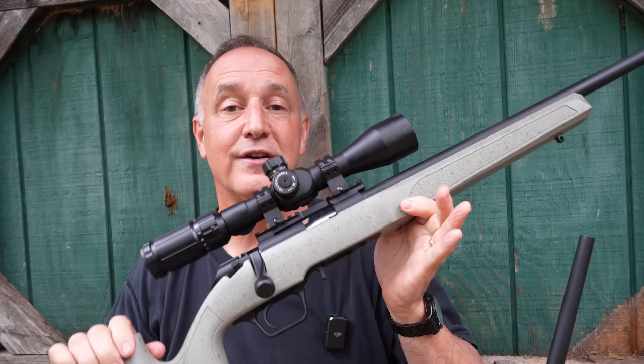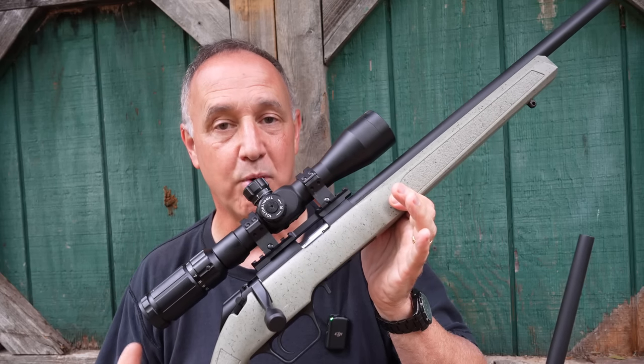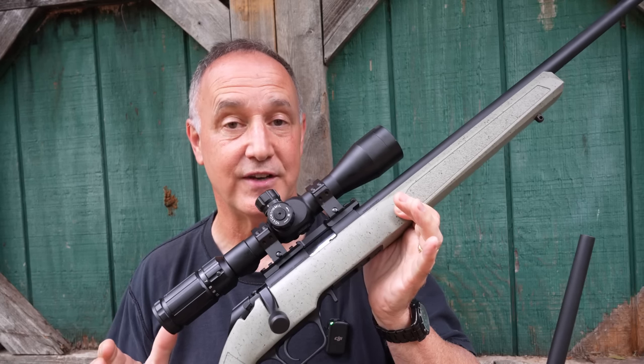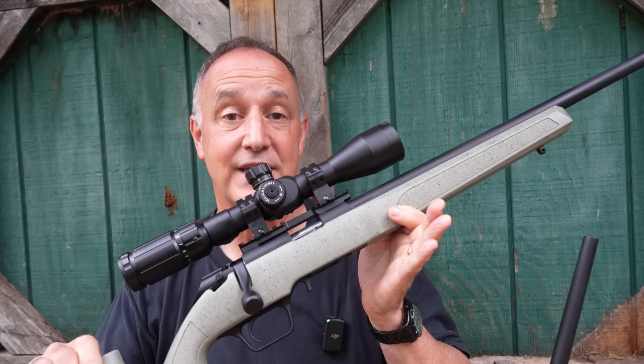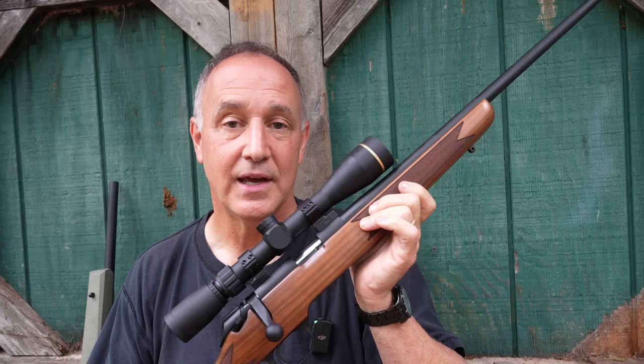They've also introduced their tactical model. This comes with a beautiful composite stock, bull barrel, threaded barrel. This is loaded with a lot of features as well. So we're going to do a full review on the classic and then a full review on the tactical, which is patterned after the Waypoint bolt-action rifle.